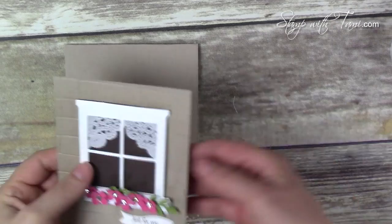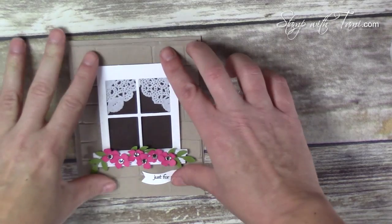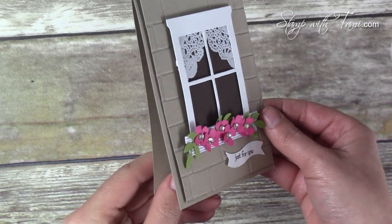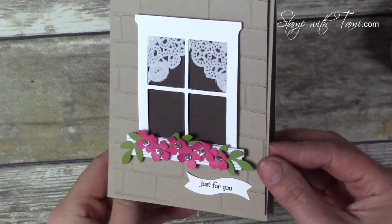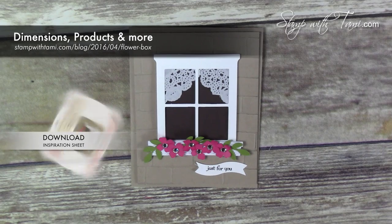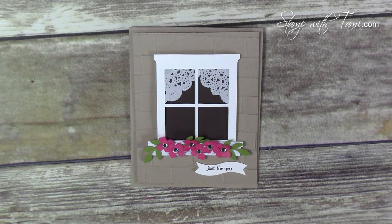Stampin' Dimensionals on the back of that panel attach it to our Crumb Cake card base — and wow, right? Isn't that just awesome? So fun, love love love this card! I hope you've enjoyed this today. Be sure to visit my blog for hundreds more video tutorials and daily inspiration — I post ideas there every day. Be sure to join my mailing list because I send out free card tutorials every Tuesday. Thanks for joining me!